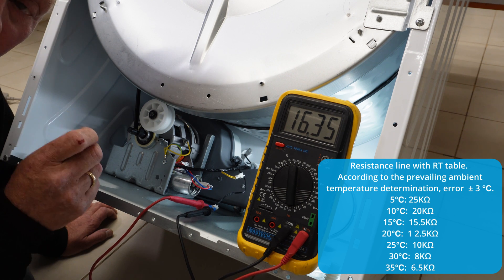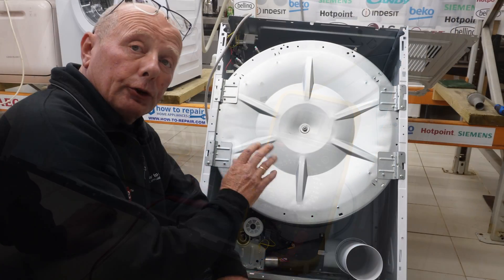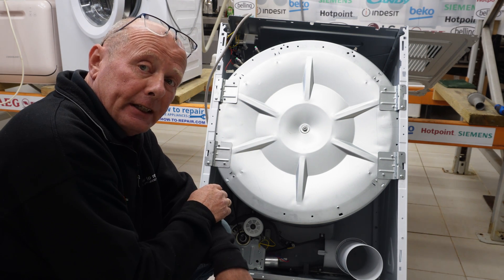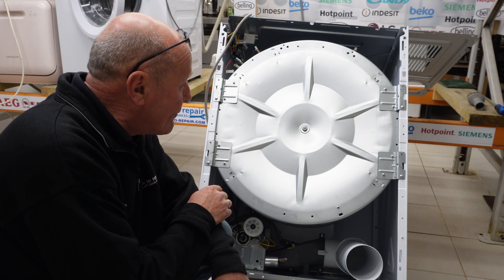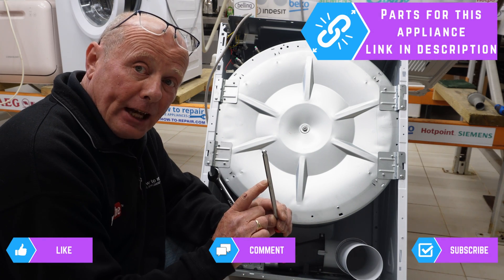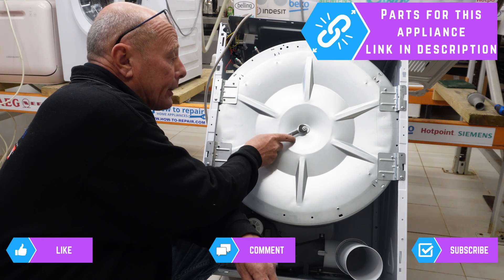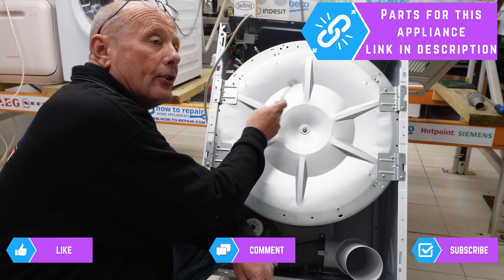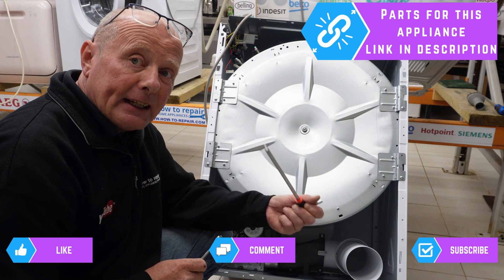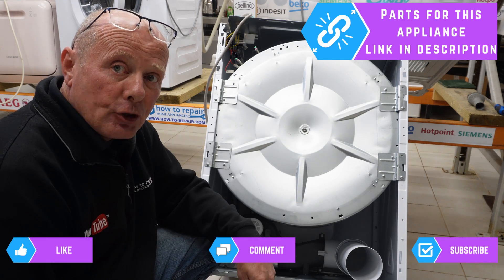This then controls the relay on the circuit board, which sends power to the heating element. Now, to remove the heater or gain access to the bearings on this machine is one of the most ludicrous designs I've ever come across. Firstly, it's a two-man job. You're going to need a very large allen key to go inside the drum and a 14mm spanner to undo this nut, because when you try and turn it, the nut turns with the bolt. There is no way of stopping the bolt turning unless you've got a second person to hold the pin inside.